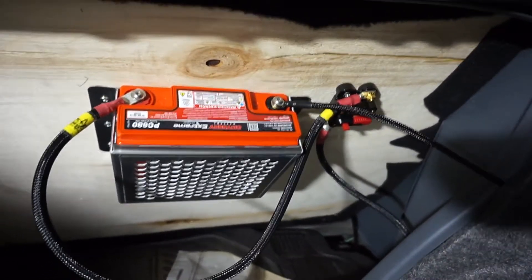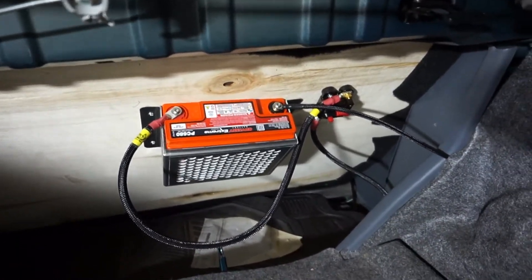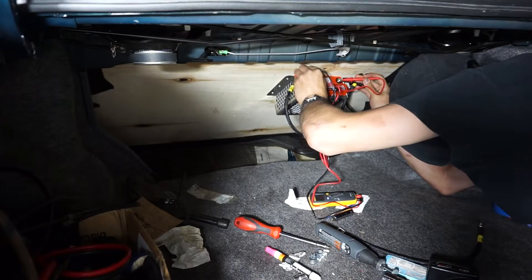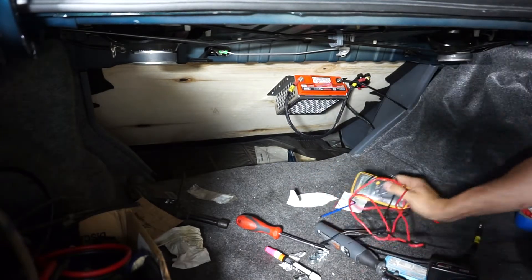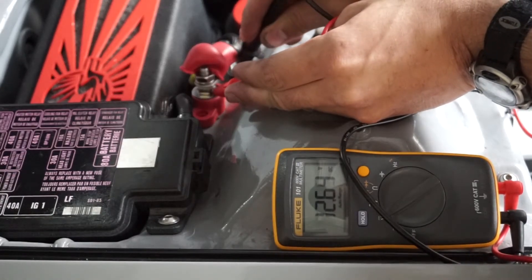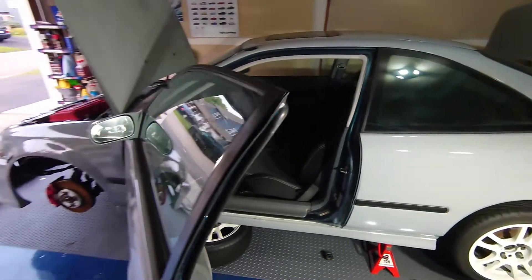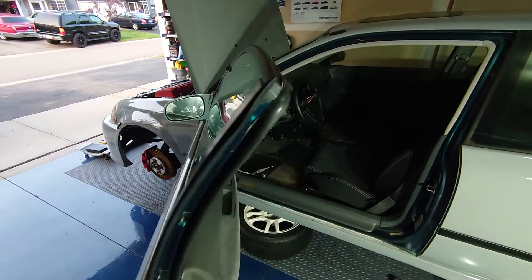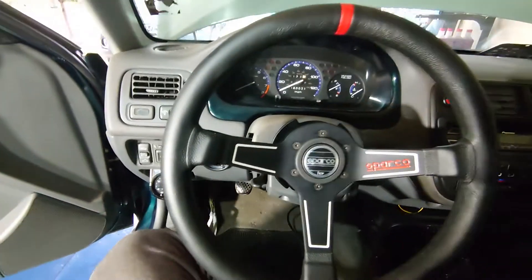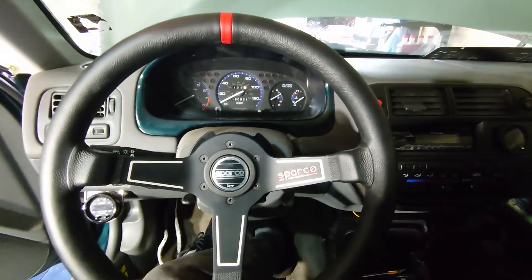We got it all hooked up. I'm going to grab my multimeter and test voltage at the battery and at the front of the car. If everything checks out, we'll turn the key into ignition mode and see what happens. 12.6 volts at the rear of the car and 12.6 at the front terminal going into the fuse box. I almost wish there wasn't voltage because I am so nervous to turn this key into accessory mode. But we're going to do it. This thing hasn't been on in about a year.